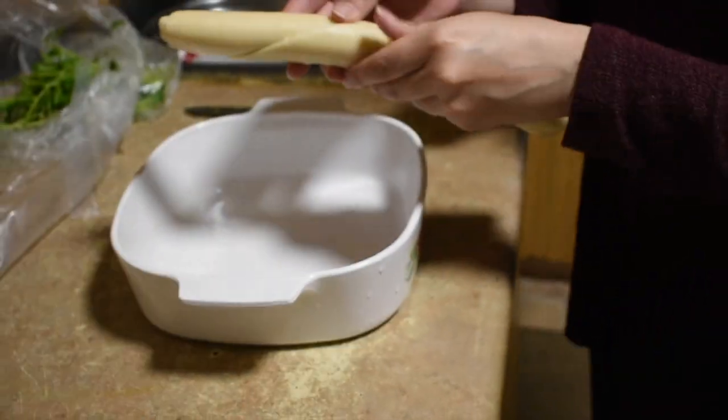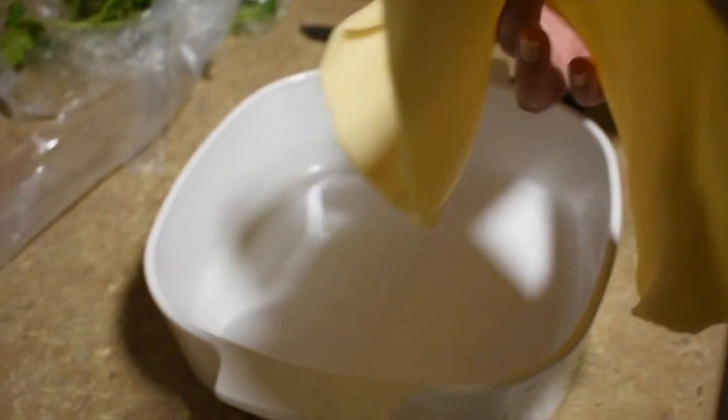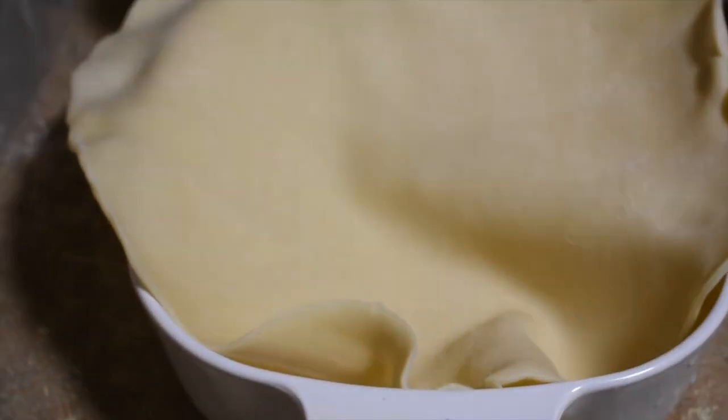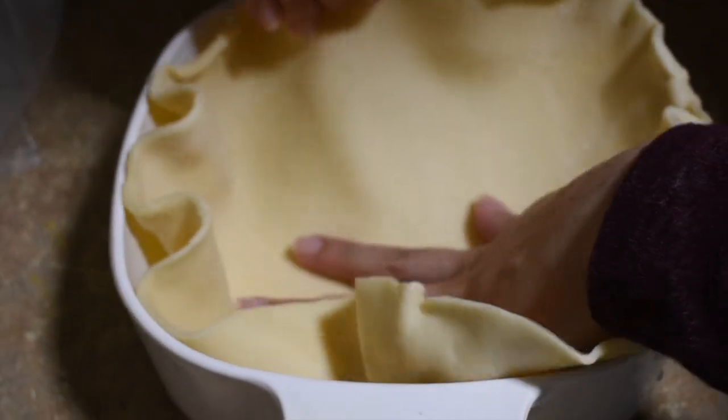A lot of people that I have watched don't put pie crust on the bottom, but I like to because I just feel like it makes it that whole pie feeling and puts it all together if you put it on the bottom in my opinion. But you don't have to if you don't want to, it's up to you.